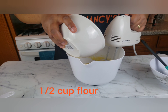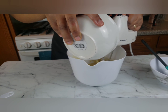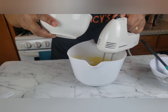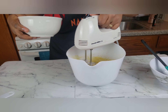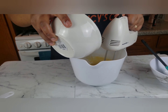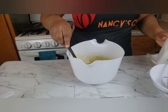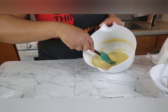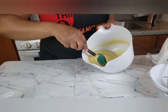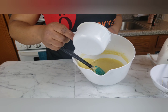Add your sifted flour into the mixture and mix slowly until incorporated. Melt and cool one quarter cup of unsalted butter and add into the mixture, using a rubber spatula to fold in.